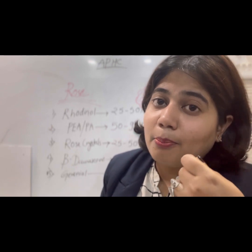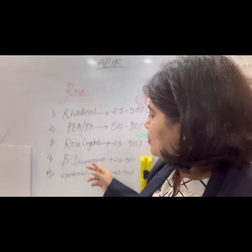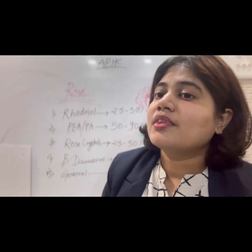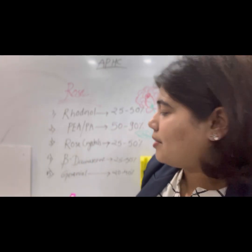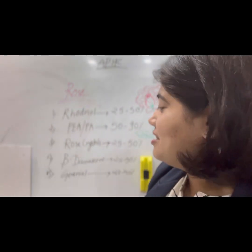If you find that rose crystals are really good for getting an actual smell of rose in your notes, then go for it and use a 25 to 50 percent ratio. Then there is beta damascone — there are several types like alpha, beta, and so on. Here I am using beta damascone at 25 to 50 percent.